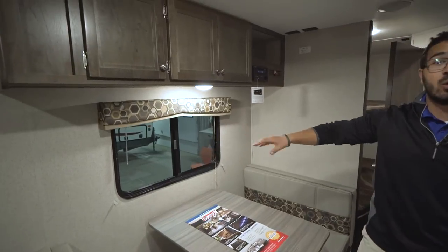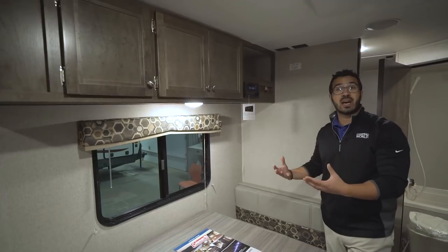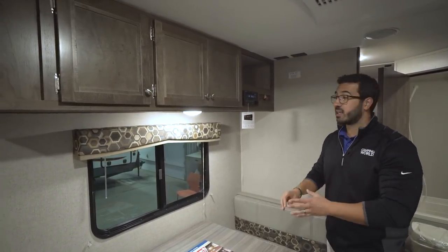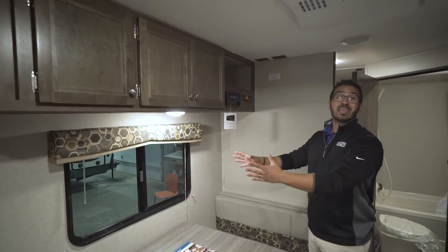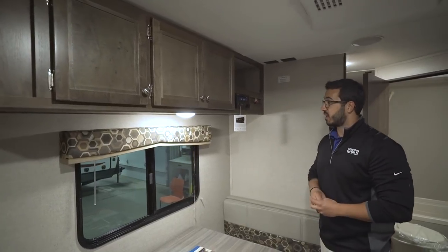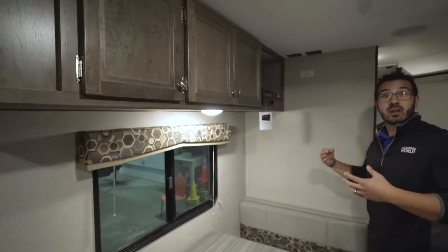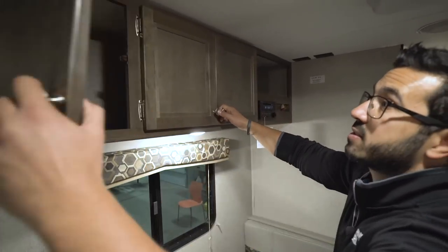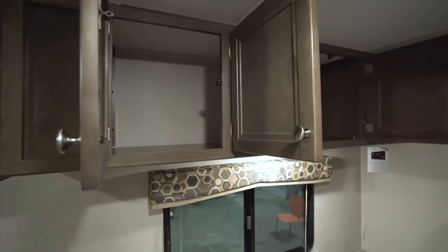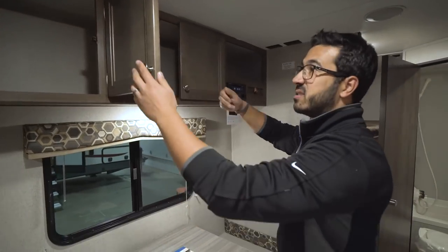Right up above is a window. This is one of the things I love in any floor plan — when manufacturers give you a campsite dinette. The reason is this is where I'm going to be sitting enjoying my breakfast, having a cup of coffee, and I want to be able to look out at my campsite. You'll also see you have an LED light up top, so if you're playing games at night you have plenty of lighting. Going across the top you have good additional storage — I'd probably use this as a pantry, put some food goods up there for easy snacking.